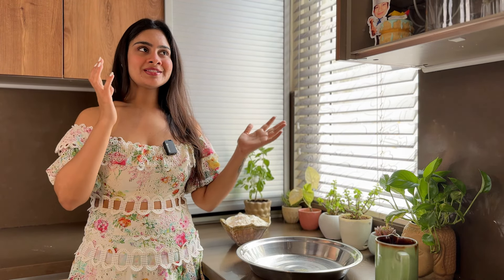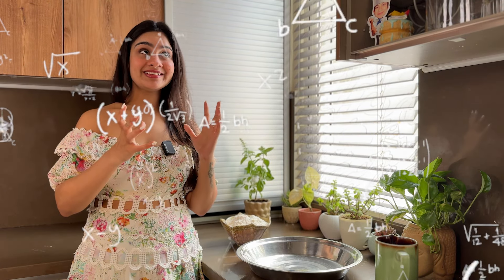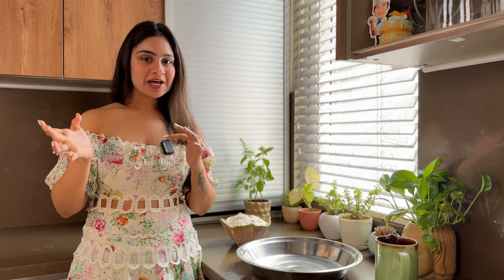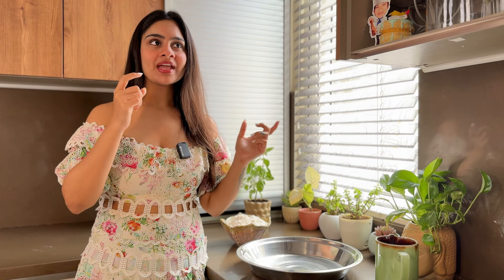For 2kg of flour, 65 plus 65 is 130, so that means 1.3 litres of water. Approximately 5g of yeast, and salt would be around 60g.